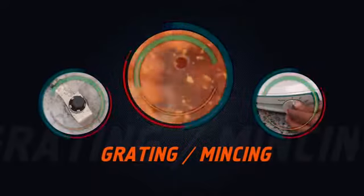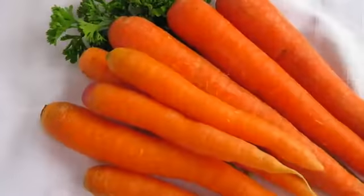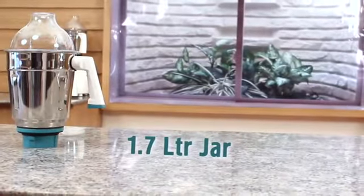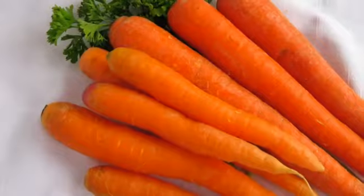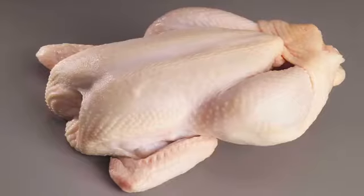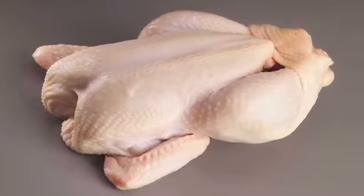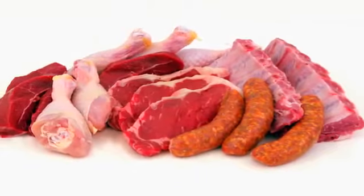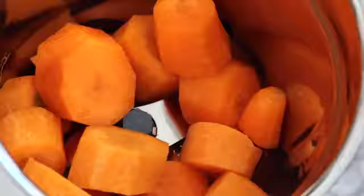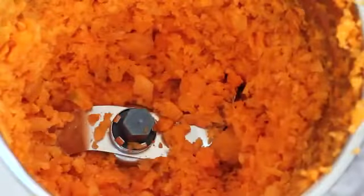Grating and mincing: meat mincing, vegetable grating or ice crushing can be smoothly done in the 1.7-litre jar with a grater or mincer blade. Before grating or mincing, ensure the blade is fixed in the jar. During mincing, ensure that bone and fat are completely removed from the meat. During grating, cut the vegetable into 1-inch cubes and fill the jar to the blade level only. Pulse 10 to 15 times or till the material is minced or grated; repeat if the quantity is small.